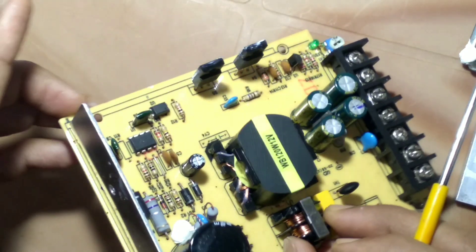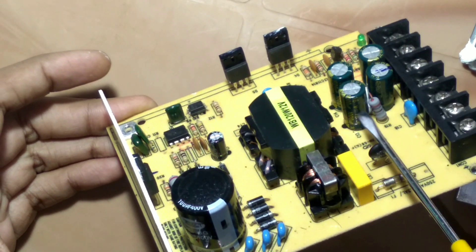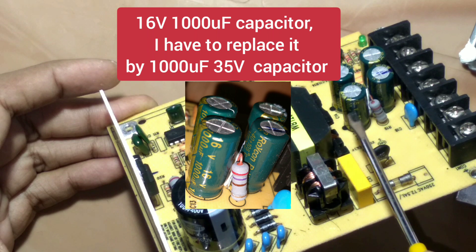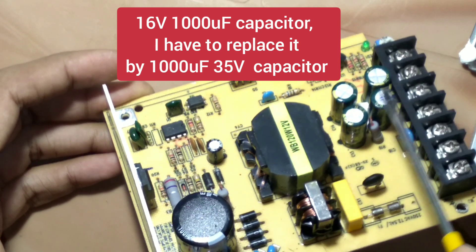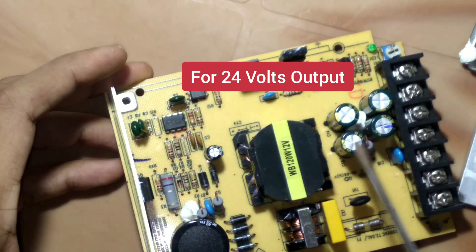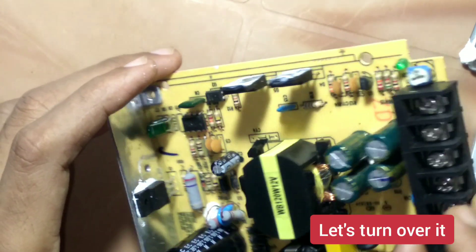There are four 16 volt 1000 microfarad capacitors. I have to change these capacitors with 35 volt 1000 microfarad ones for when its output becomes 24 volts.